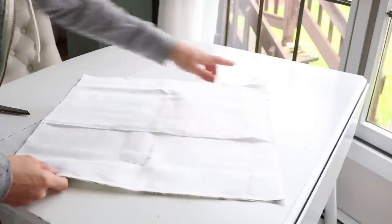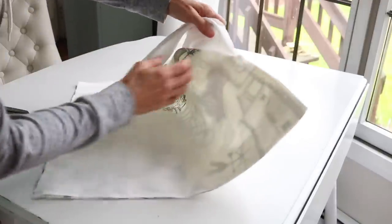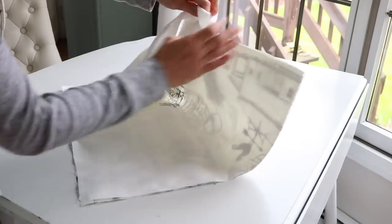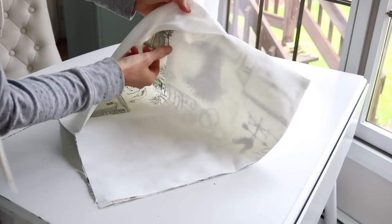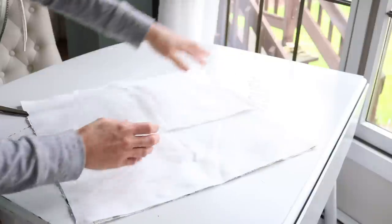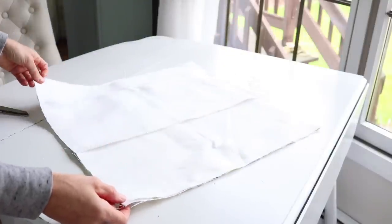I gave it about a half-inch seam all along the edges. And as you can see, these pieces are overlapped here on the back, probably by about three to three and a half inches. I'm going to go ahead and trim some of these corners down a little and turn it inside out.